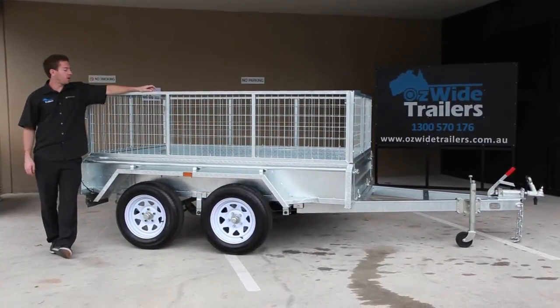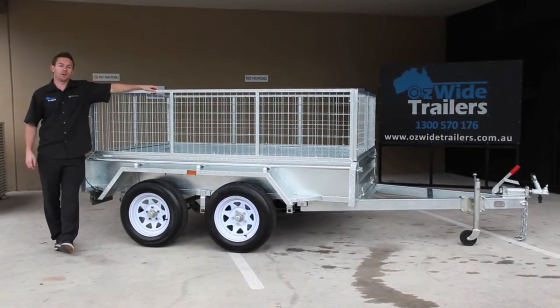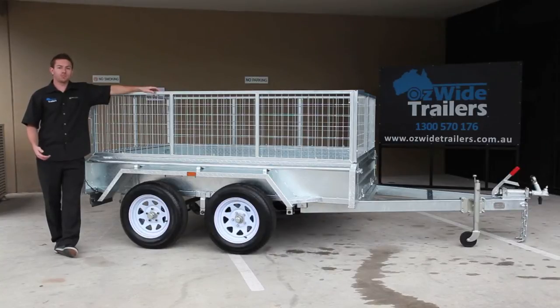As with all the trailers we sell, it features a fully welded chassis and it's fully hot dip galvanised. A lot of customers often ask us what the advantage is. The reason a lot of guys come to us is they've got a trailer that's rusted out. The beauty of hot dip galvanising is it's a high preventative to rust, so it's going to outlast any painted trailer by many many years.